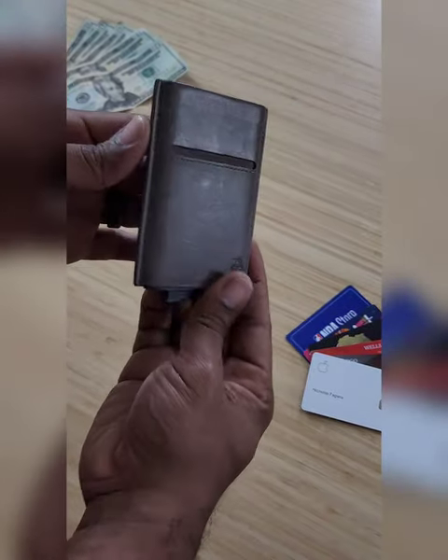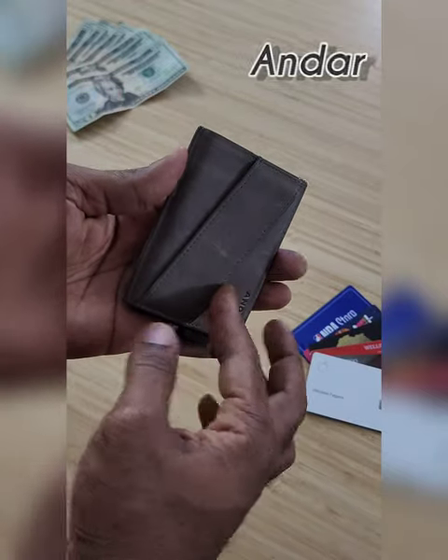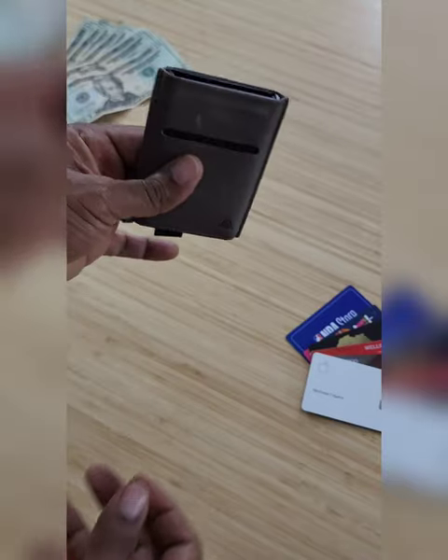I love these kind of wallets. This is a full grain leather wallet from the company Andar. It has a lot of little secrets to it — you do have a money holder back here, you have a card holder up front, and your main cards go down in there. Very minimalistic in style, comes in a bunch of different colors.